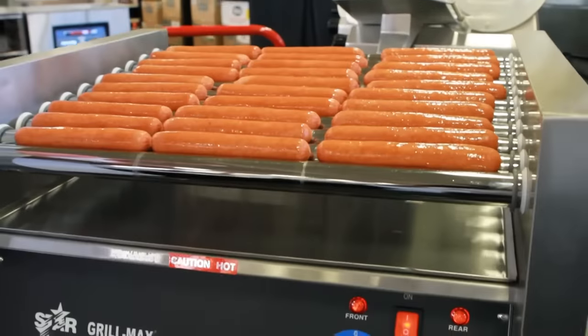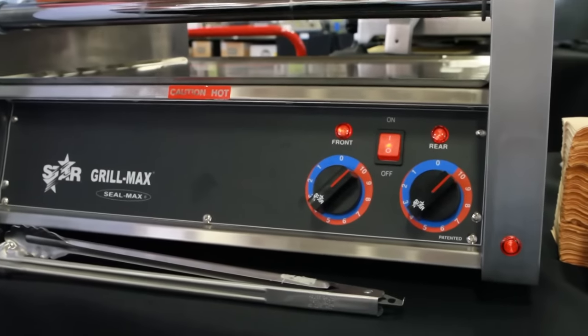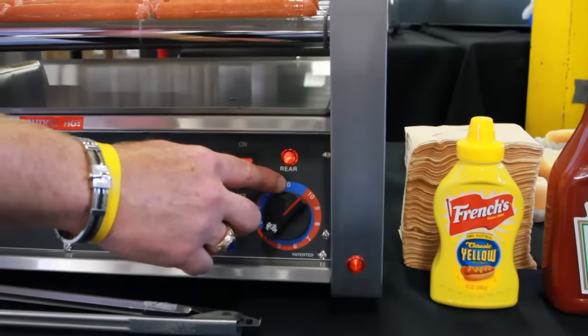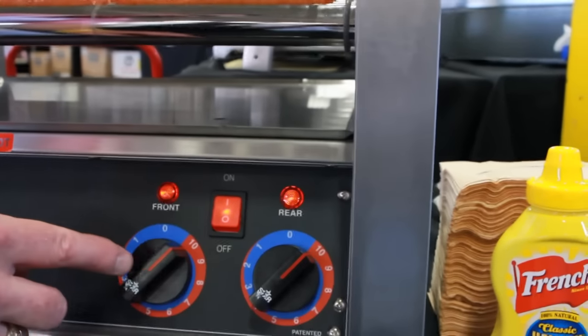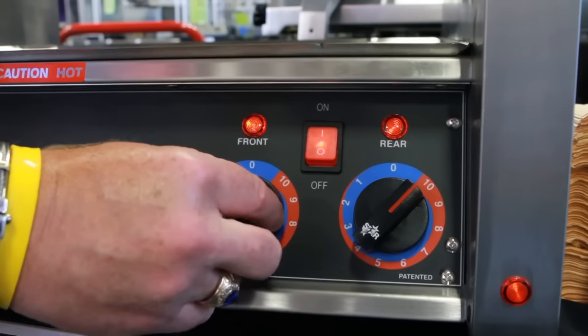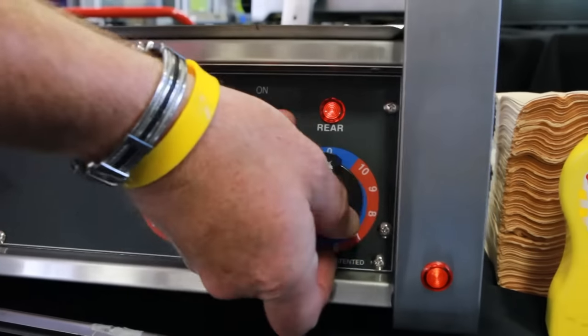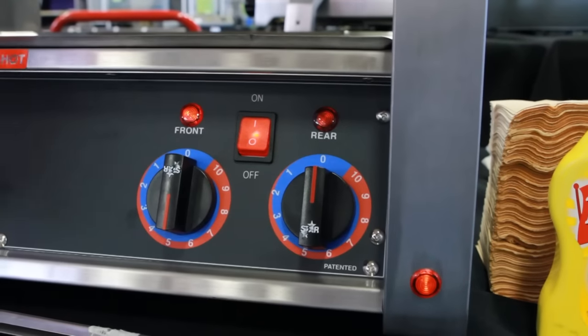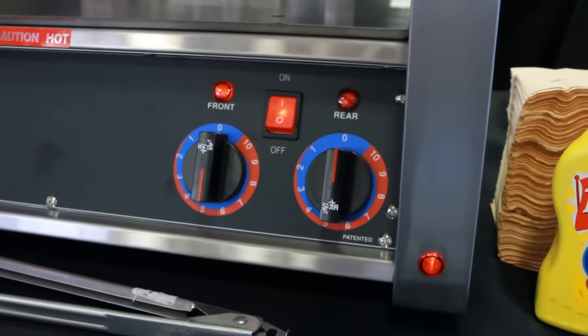There are two separate controls for heat, one for rollers in the front half, and one for rollers in the back. The 30C has an independent thermostatic control for both front and back rollers. I can dial the front down, or I can dial the rear up, or I can turn the rear off altogether, however you want it set up. And there goes the indicator light, signifying that we don't have any heat to the rear rollers.